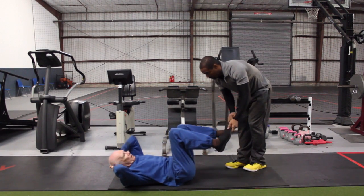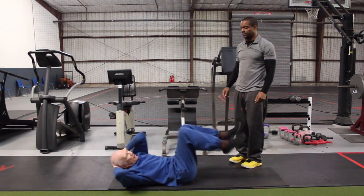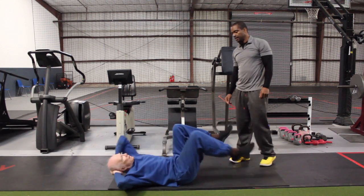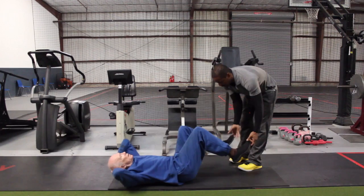Go. One. There you go. Two. We got twenty. Three. Move the legs. Five. Six. Seven. Eight. That's it.